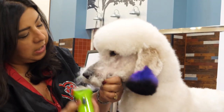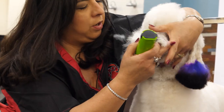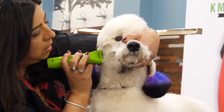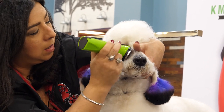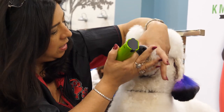I was going against the grain this way, but with poodles their hair grows in all different directions. So sometimes you have to change the direction of your clipper so that you can get the hair and get the skin as clean as possible.